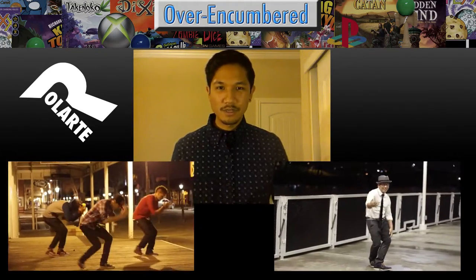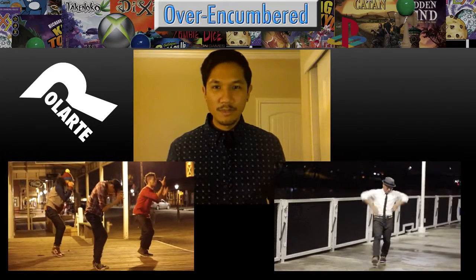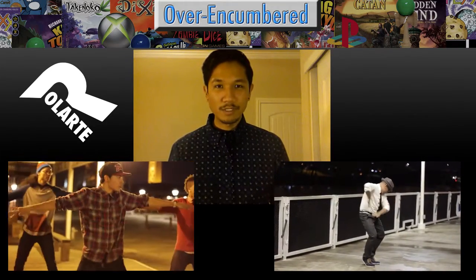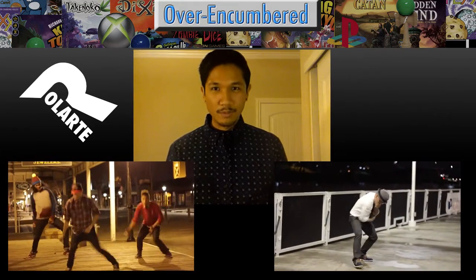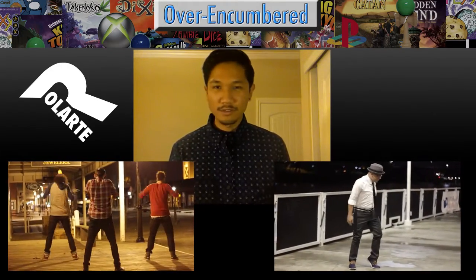They're going to be over here somewhere. I'm probably going to keep this on my new videos for the next few weeks just so you guys know about my other channel, Rolarte Photo. So yeah, check it out.